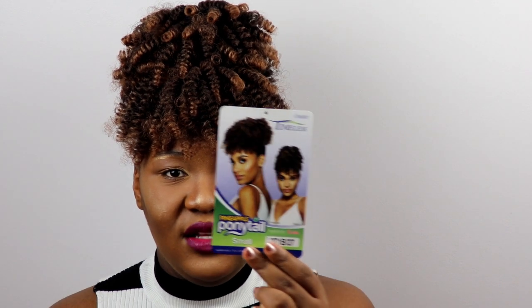This one is from Otre — it's their Timeless Collection, the pineapple ponytail in small, and it's in the color 2T1B27. This is what the stock card looks like. I love these pineapple ponytails that a couple of brands have been doing because they mimic natural hair and what we would like our hair to look like. A lot of people don't have enough hair on top to do this style — I have a lot of hair but I just don't have the time, so this ponytail works really well for me. I love the color.